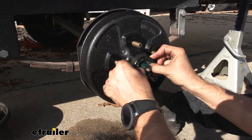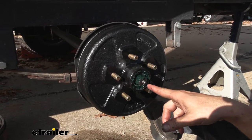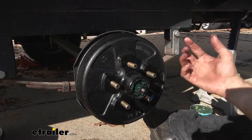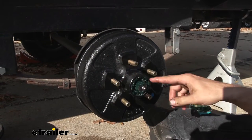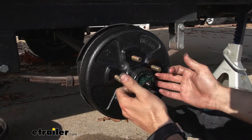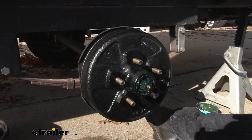Push our bearing back in there — you can hear there is a little bit of an air pocket right now. Once we have this all tightened down, we are going to go ahead and grease up through that grease zerk, and that is going to push out a little bit of the grease that is already packed into those bearings, but it is also going to push out any air that could be entrapped in here so you don't have to worry about any condensation building up inside and rusting out any of your parts.